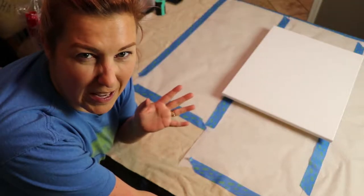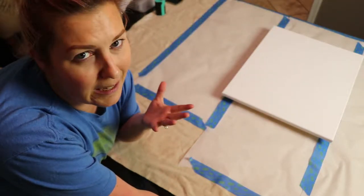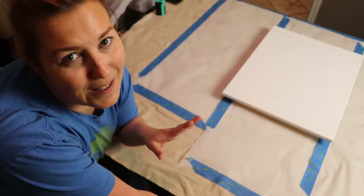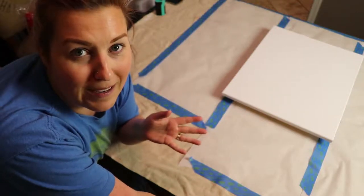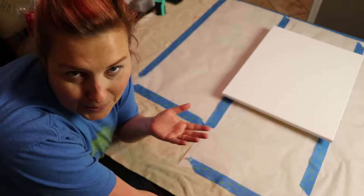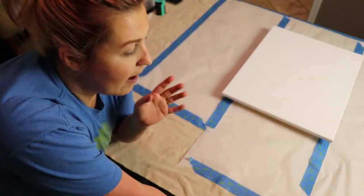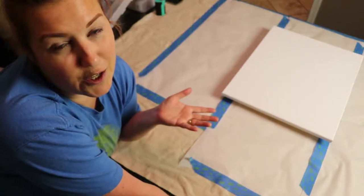Let me get this camera situated. This is my first time doing this, so it's complete experimentation. I have no idea if it's going to turn out the way I want, but here's hoping. I'm sure I'll get something I can use. Let me get my camera turned around and I'll try to walk you through what I'm doing.